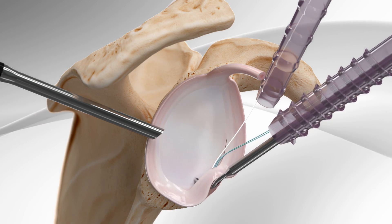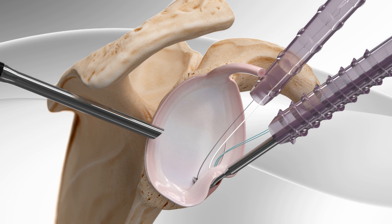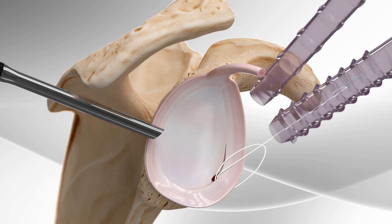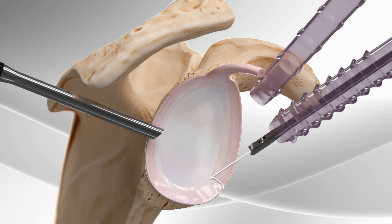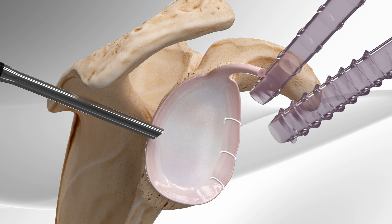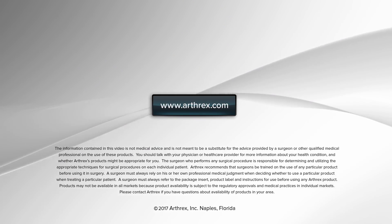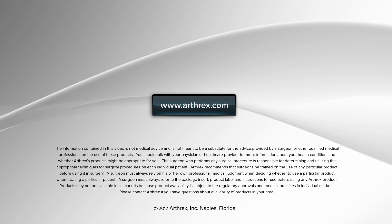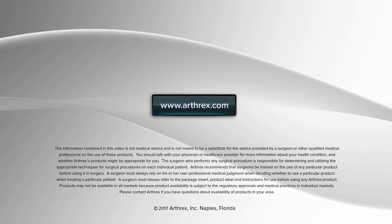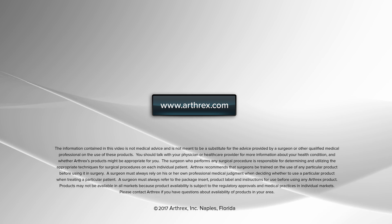Sutures are left in place and passed under the labrum. Finally, they are shuttled into the locking mechanism and the tear between the labrum and the glenoid is closed, completing the repair.